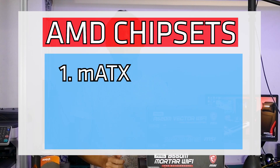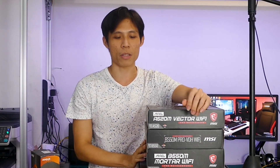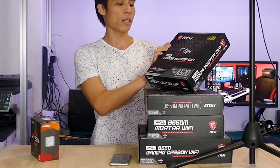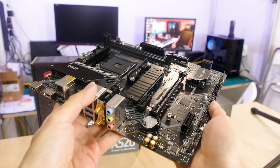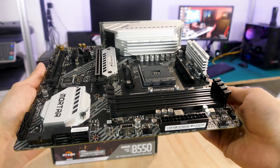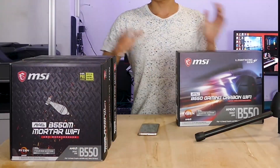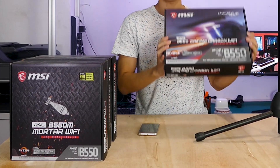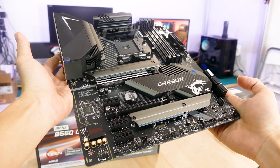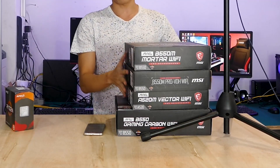Next, let's go on to size: MATX, Mini-ITX, and ATX. Basically they are just the sizes of motherboards. You can see here we have three MATX boards and one ATX board. The first MATX board is the A520 Vector Wi-Fi. Next one, B550M Pro VDH, also the Wi-Fi version. The next one you guys are very familiar with: the B550M Mortar Wi-Fi — we have done a full review of this board, check it out in the link above. And this is the only ATX board we have here, the B550 Gaming Carbon Wi-Fi, which we've also done a very in-depth review of. You can see the three MATX boards are smaller than the ATX board.